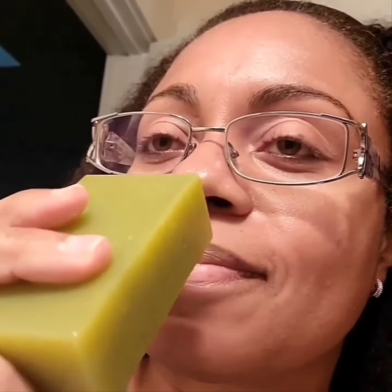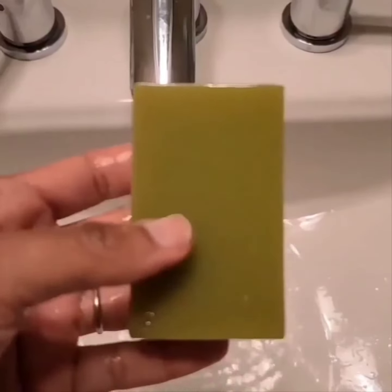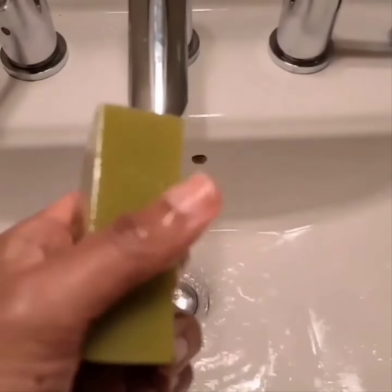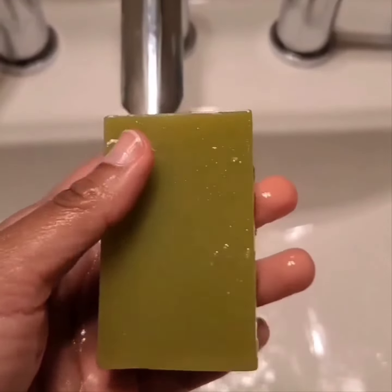As you can see, it produces a really nice suds, and it's really great for preventing color fading too because it's color safe. So again, this is a great bar — it's great for travel, it's just an all-around great bar. So just go and check it out.